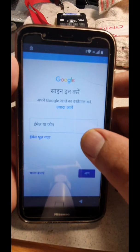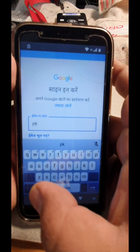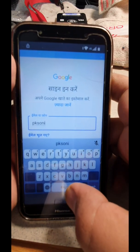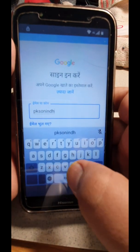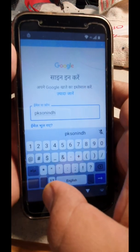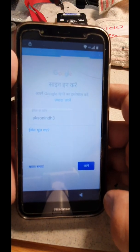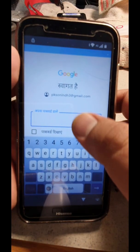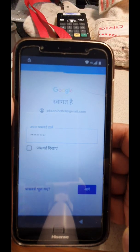Here you have to log in to your Google account. I'm going to hide for a moment while I put in my password. Okay, we're done and we're gonna go ahead.